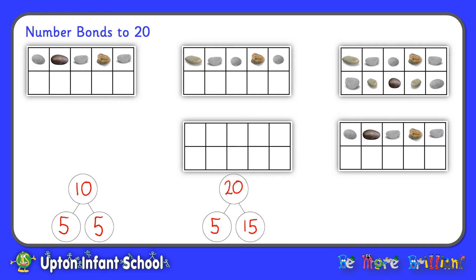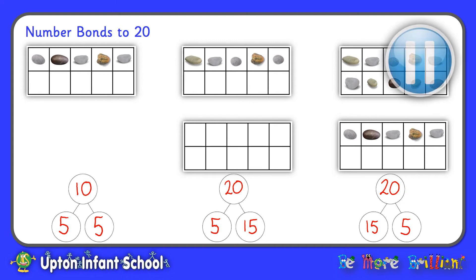Now here's another set of tens frames where instead of adding an empty tens frame I've added one filled up with 10 pebbles. We have 20 spaces altogether: my five on the bottom tens frame and 10 more at the top makes 15 pebbles, and 5 empty spaces — so 15 and 5 make 20. Knowing that 5 and 5 make 10 helps us work out our number bonds to 20. Now why don't you pause the video and have a go with your own tens frames at home to see if you can make number bonds to 10 and use them to help you make number bonds to 20.